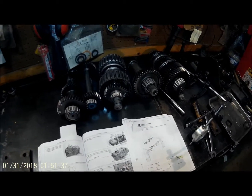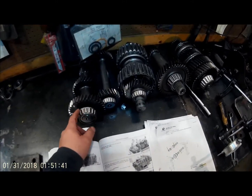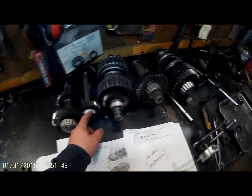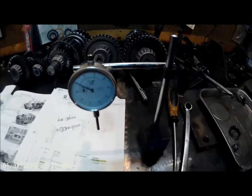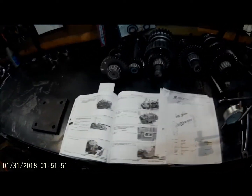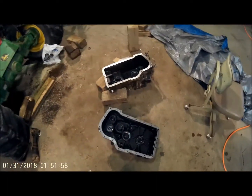Good afternoon everybody. This morning I was able to get all of the new bearings put on all five shafts for this 3420 transmission, got my dial indicator out, and we are going to be reinstalling these shafts back into these two case halves.